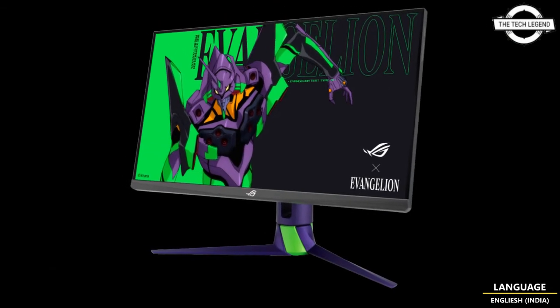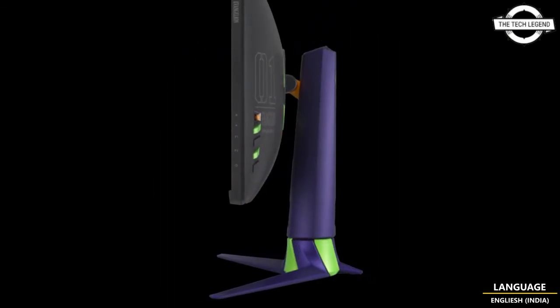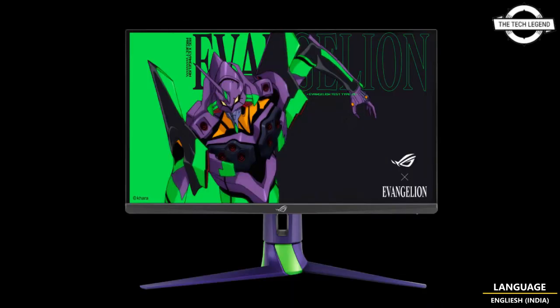The sRGB coverage is 150%. The viewing angle is 178 degrees both horizontal and vertical. The liquid crystal screen uses an IPS panel, and the display synchronization technology supports G-Sync. Connectivity includes HDMI 2.0 times 2, DisplayPort 1.4 times 2, a headphone jack, and USB 3.2 Gen 1 Type-A times 2.